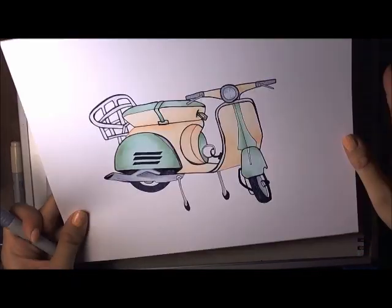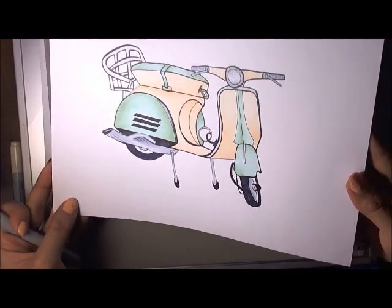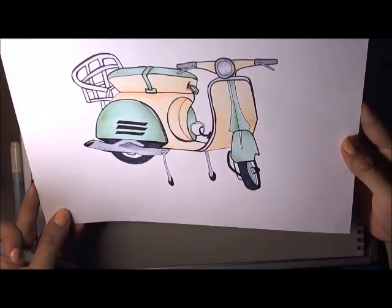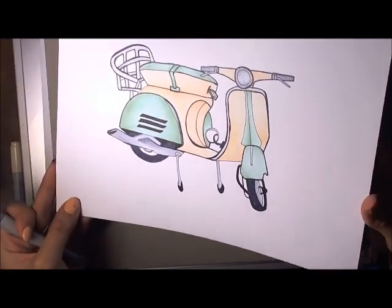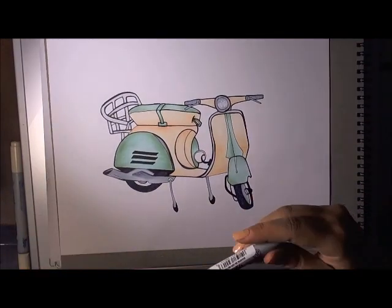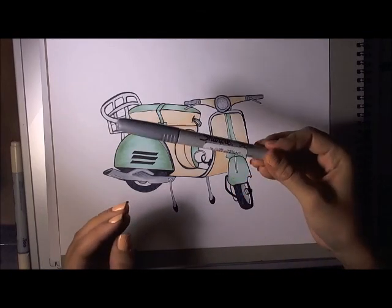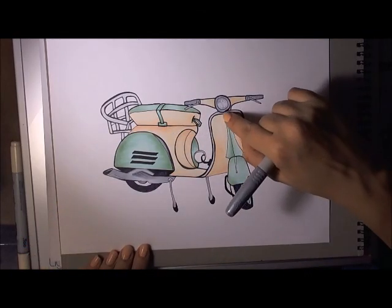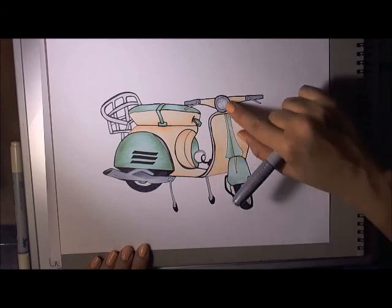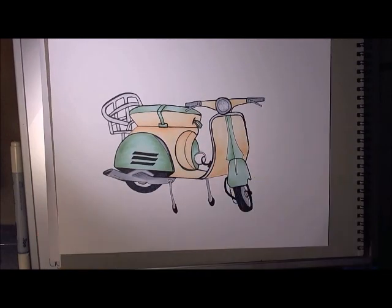I have it all colored now. I colored the entire thing with Copics. I'm going to try something a little different that I've never tried before — I'm going to use one of the silver metallic Sharpies to give a really nice chrome finish to all the silver parts of my drawing. So here we go.